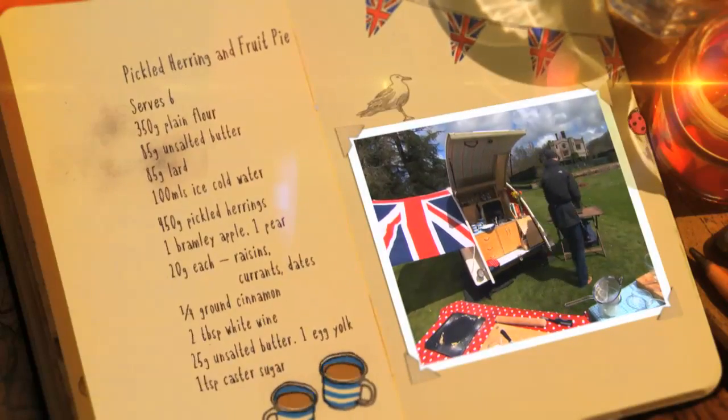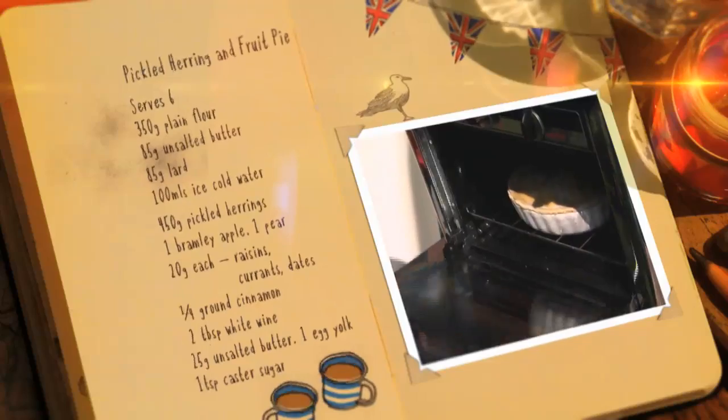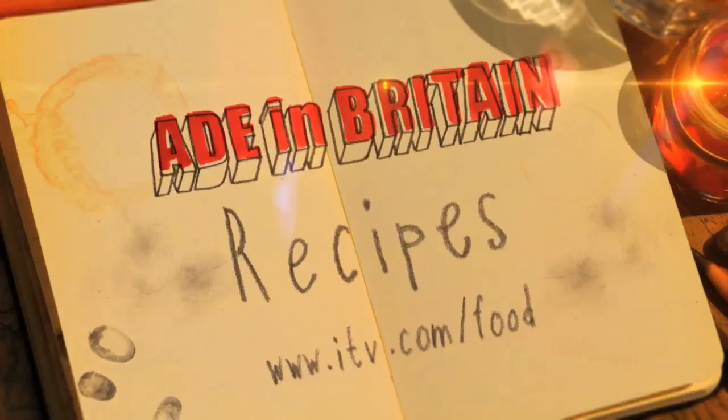Pop the pie into a preheated oven at 190 degrees. If you want more details of what you've seen in today's show, you can go to itv.com/food.